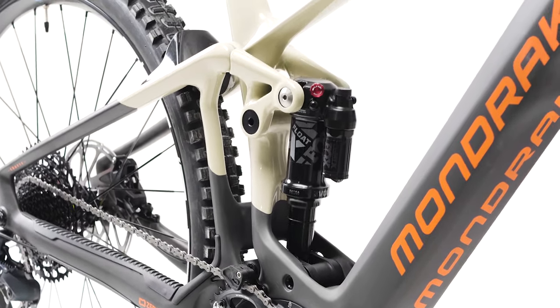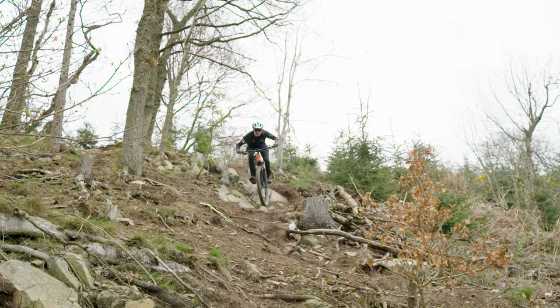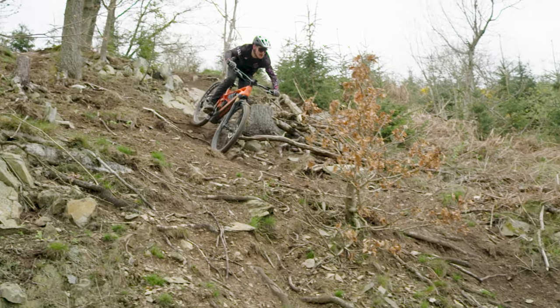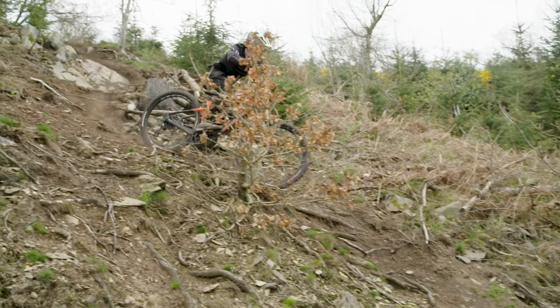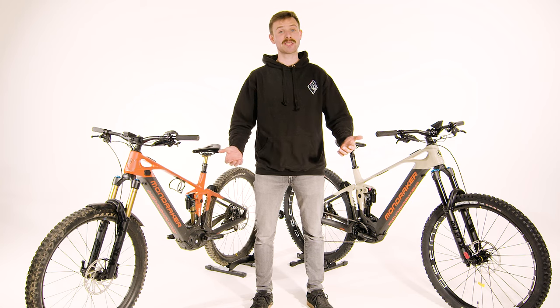For a rider who's got a good bit of experience and really likes to extract the most from the trail and their bike, I think the Crafty is really going to suit you. Overall, I had a great time riding these bikes and I really couldn't recommend them more. If you want to get out on one and see what it's like, give us a call — we've got a couple of demo bikes knocking around which we can let you take out from time to time to experience it for yourself.